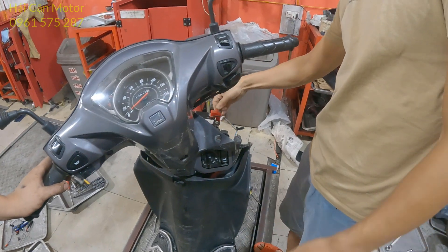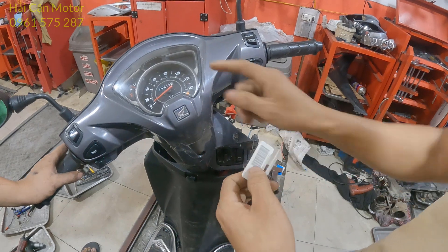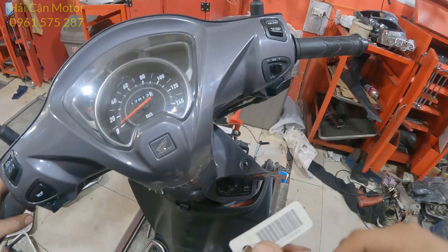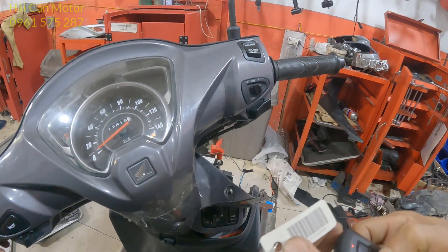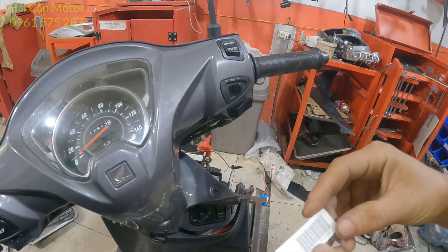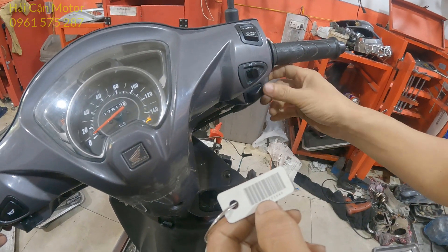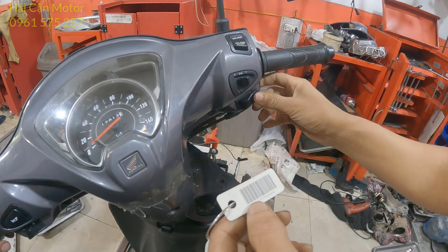Rút cái rắc học vi ra, rồi bấm vào đây, đèn sáng lên rồi — mọi người quan sát. Nhập lại mã ID: số 7 — 1, 2, 3, 4, 5, 6, 7. Tiếp theo số 7 — 1, 2, 3, 4, 5, 6, 7.